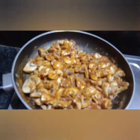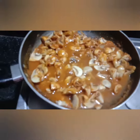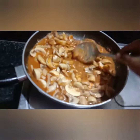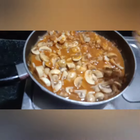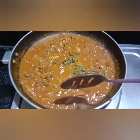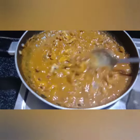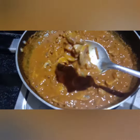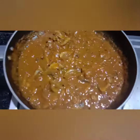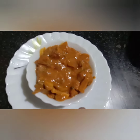If you want, please leave a comment on this video. Add a small cup of water and put the mushroom in for 2-3 minutes and cook it. Please like, comment, and subscribe to my channel. Thank you!